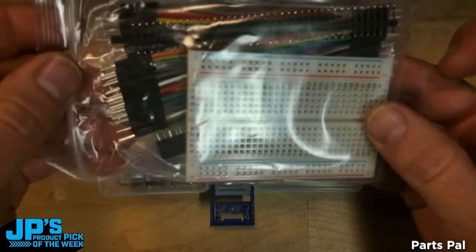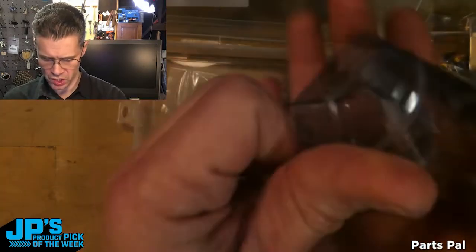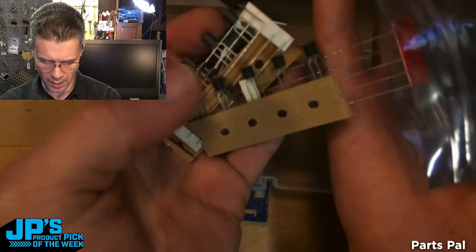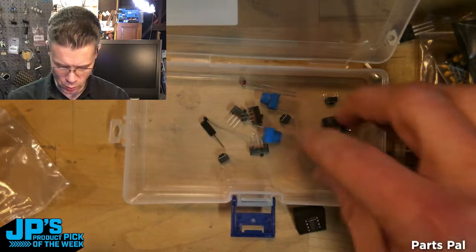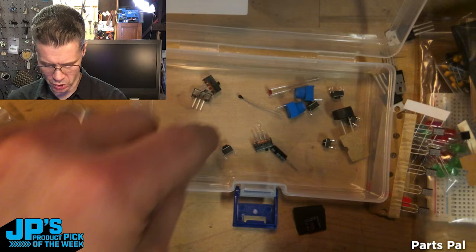Let's get this nice case, breadboard, jumpers, breakaway headers, LEDs, capacitors, resistors, transistors, voltage regulators, 555 timer, an op amp, diodes, the piezo buzzer, switches, slide switches, potentiometers, photocell, vibration sensor, thermistor.